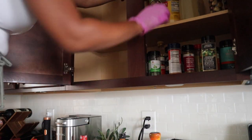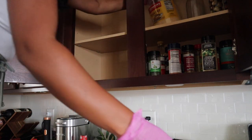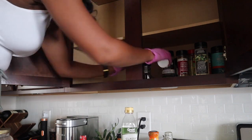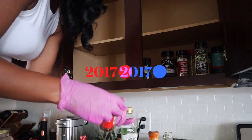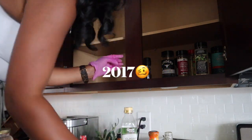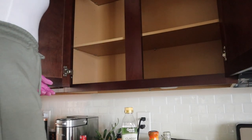My spice cabinets were super greasy and giving me unorganized vibes, and surprisingly filled with a lot of expired seasonings. I was today years old when I found out that seasonings actually have expiration dates! Did y'all know this, or have I been the only one using expired seasonings?